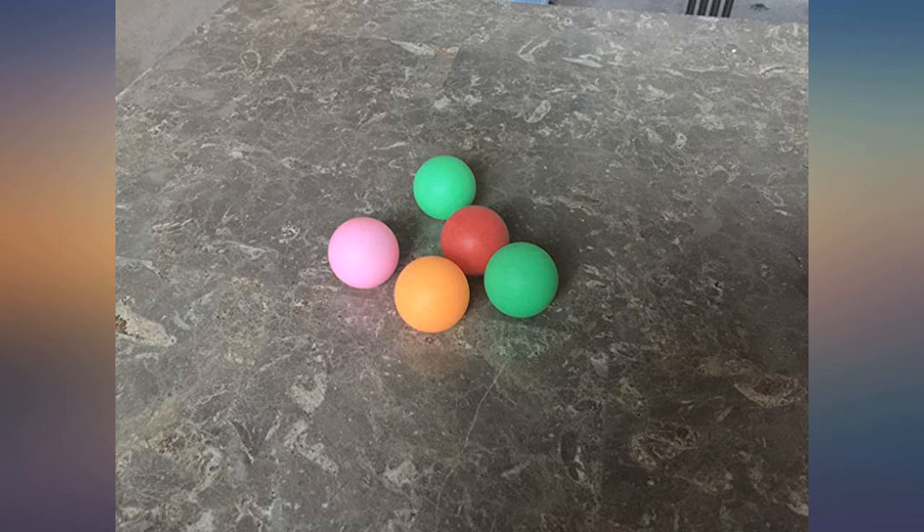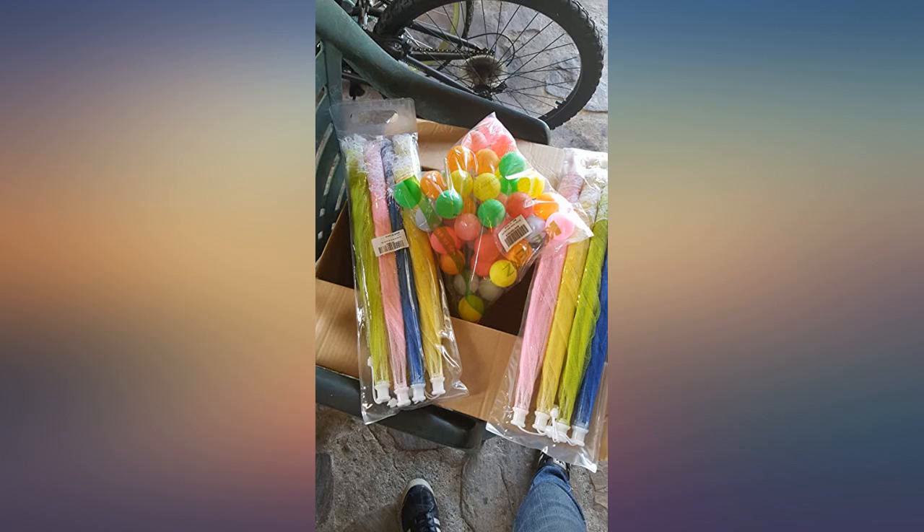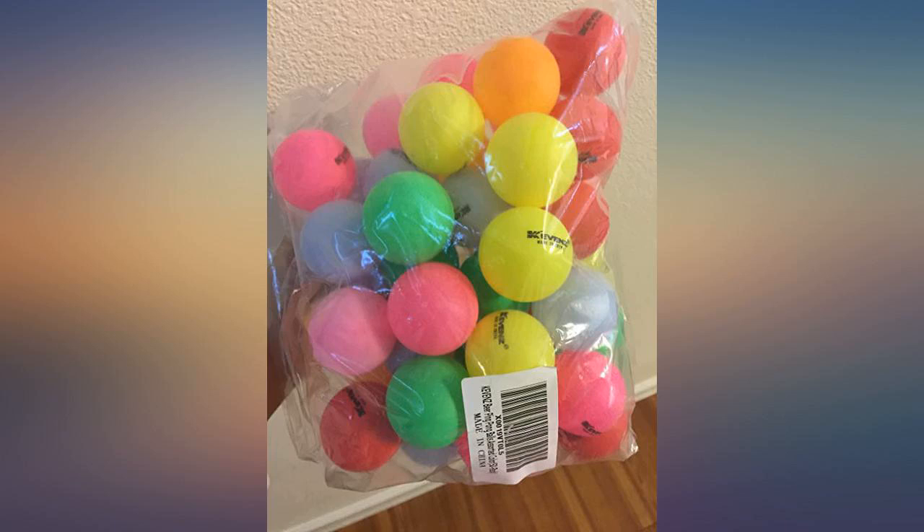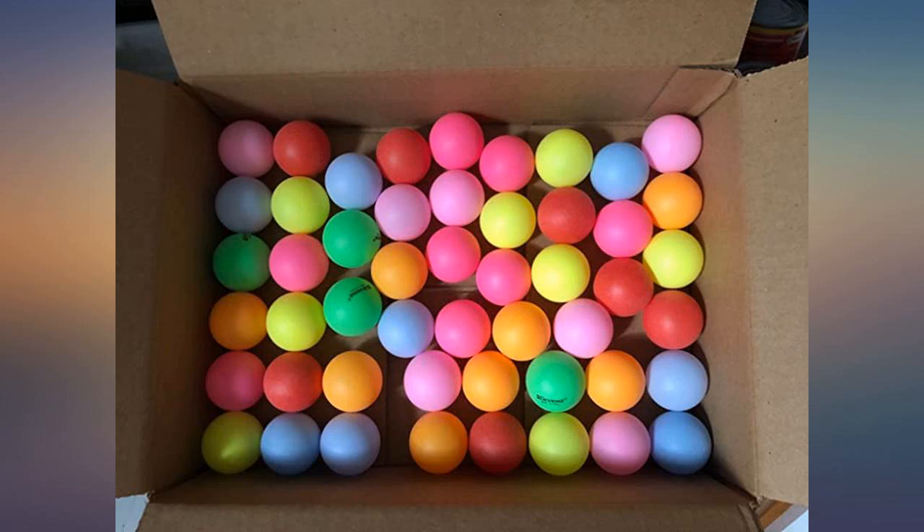I bought these for fun on the ping pong table and everyone is correct — they do not bounce the same and are not meant for sport. The colors are beautiful. None were broken and all 50 are there. Because they are not perfectly round, they bounce unpredictably and much more force is needed to play a game of ping pong.